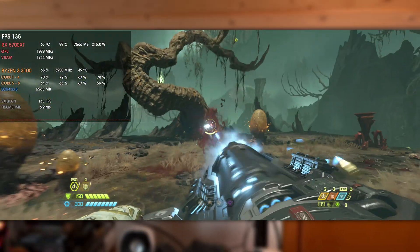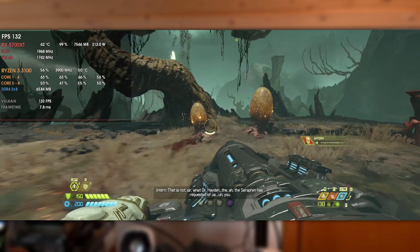I see a mission objective. You're going to destroy this sphere, not retrieve it? That is not, sir...